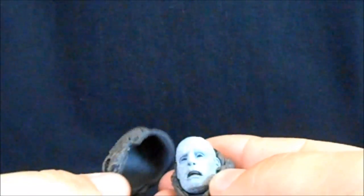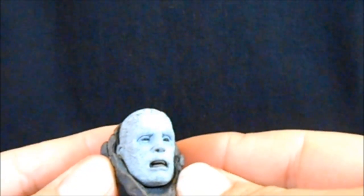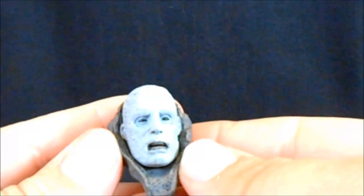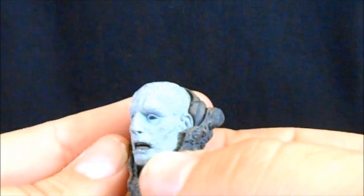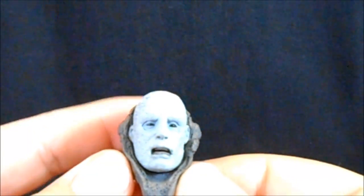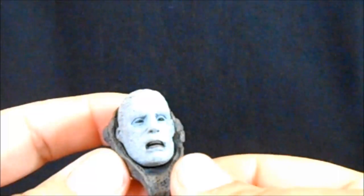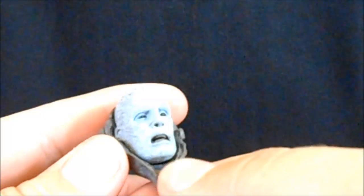You pop this thing open and we have the infected engineer head, and he looks pretty cool. It's a similar head but a different sculpt than the other ones we've gotten. He's got the black eyes, black in the nose, the teeth are all messed up looking. He has almost like a feathery texture zombie look to him. Really cool. I like this little add-on — it's definitely going to be a nice display piece alongside your Prometheus stuff. I almost would have liked a little bit of the black goo dribbling out of parts of his head to make him more grotesque, but it's still a pretty cool piece.